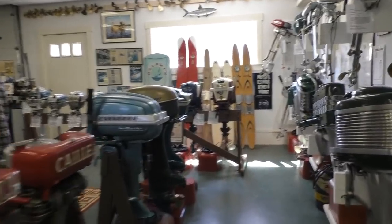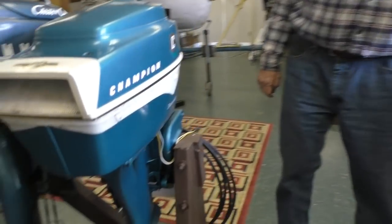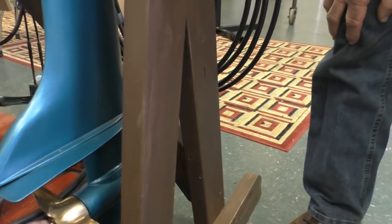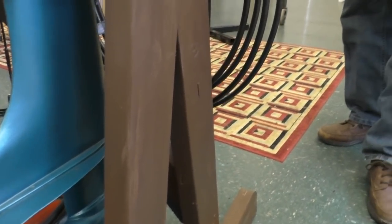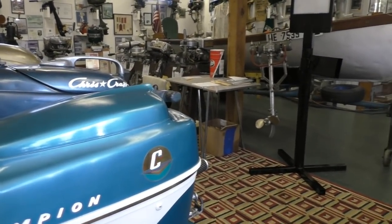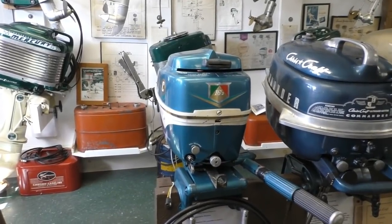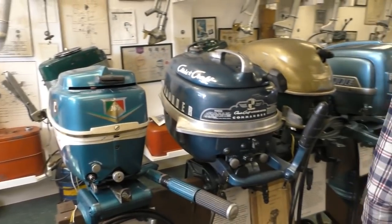Champion also had a whole gear shift engine — the Champion Sweet 16, which has spring drives in the lower unit for forward, neutral, and reverse, all packed into that tiny little lower unit. It works very abruptly and not smoothly, and the company went out of business with that engine.